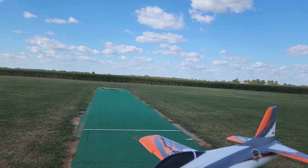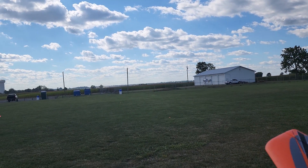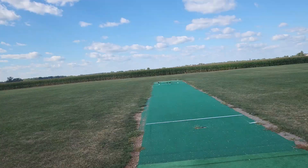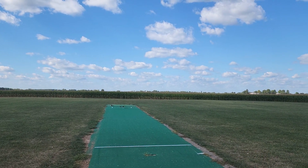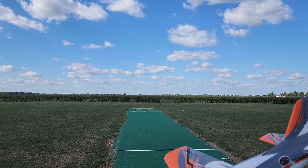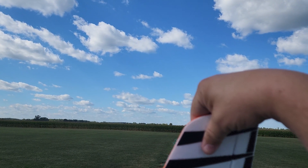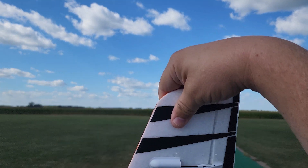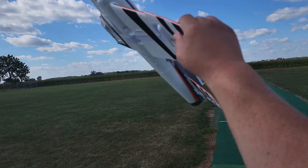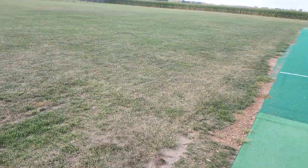Alright guys, I have the Habu out here - you can hear it's in safe. I have the wheels off and the 1550 in there. I'm out here on the cricket pitch because the wind's coming out of the west, so I gotta launch it towards the parking lot. What's gonna be important for the hand launch is to keep the wings nice and level with the horizon, nose up just a little bit. Today we're gonna do the discus-type launch, grabbing hold of the end of the wingtip.